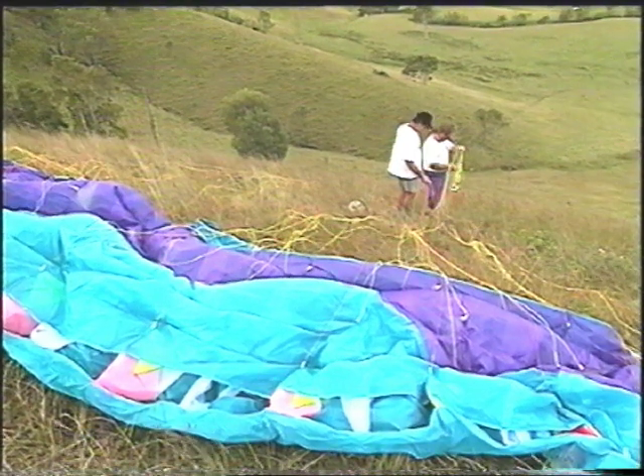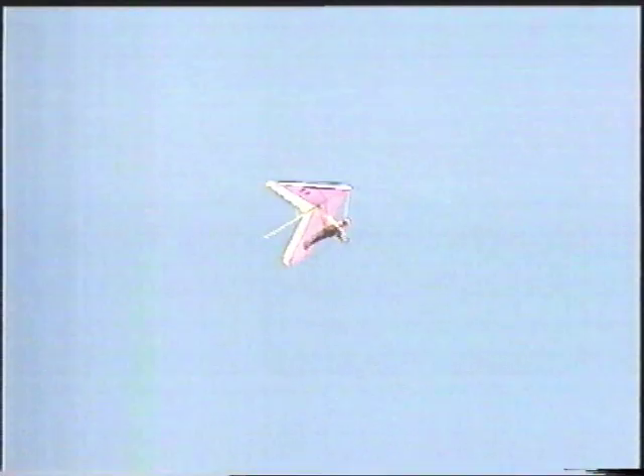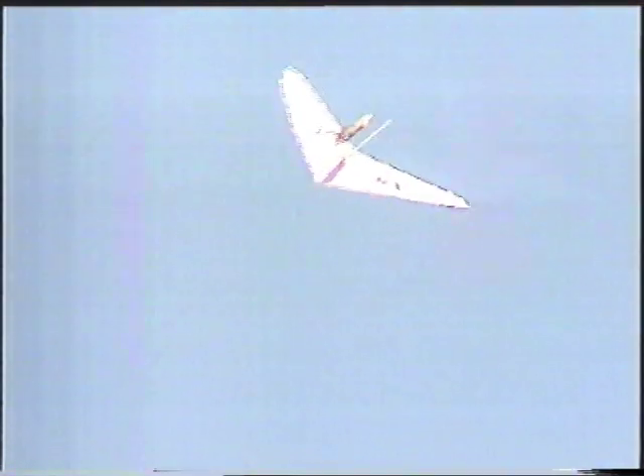So is this like hang gliding, this sport? Very similar to hang gliding, but totally different as well. With a hang glider, there are a lot of aluminium tubes that make the frame — that gives it the shape. With a paraglider, it's the air that gives it the shape.